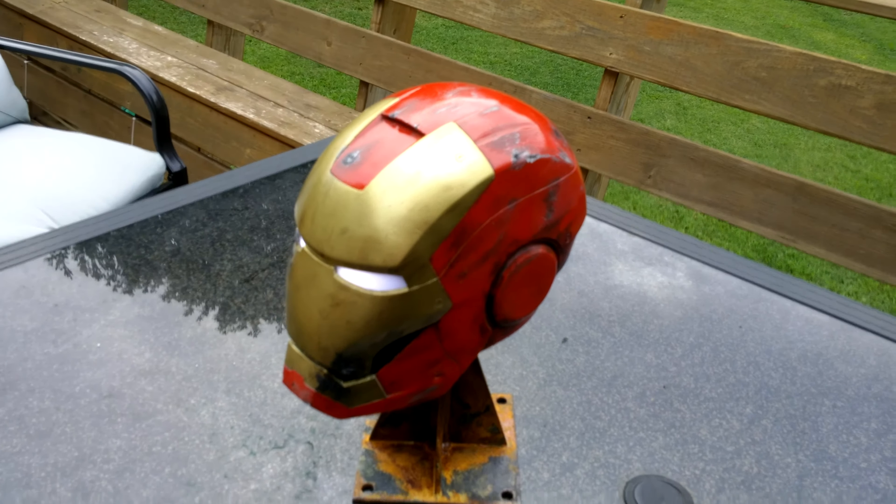A little bit more there, and then back down to the front, and a little bit on the chin here. It's just how he would look if he got beat up — I guess by the Hulk or something. But anyways, I think his son's gonna like it.